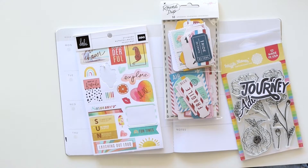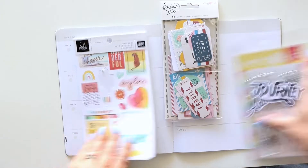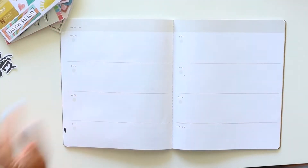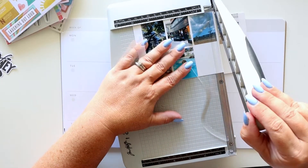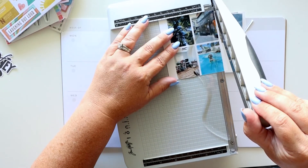Hey everybody, it's Jenny. Just a reminder: if you like this video please give me a thumbs up and don't forget to leave a comment below. I am concentrating on stamping today.